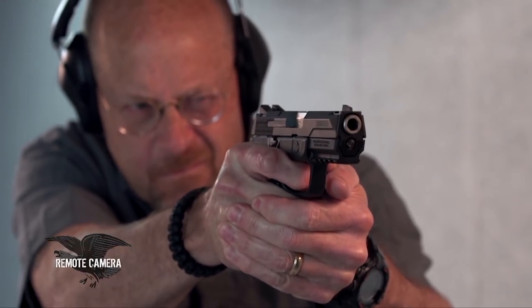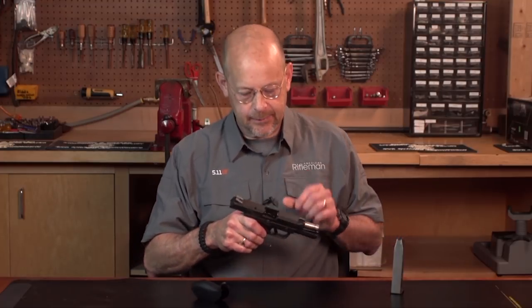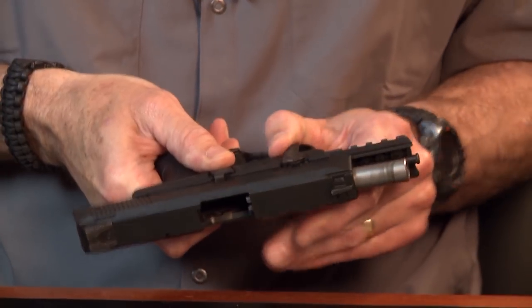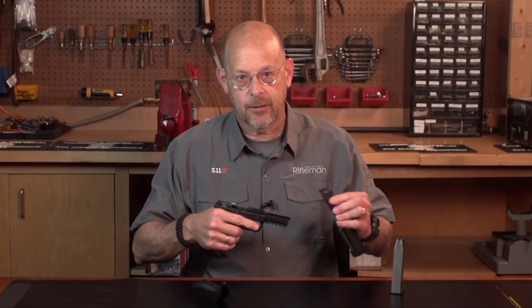Takedown on the rear does not involve pulling the trigger. You simply lock the gun back, rotate the takedown lever about 90 degrees, then release the lock and slide the top end off the gun.